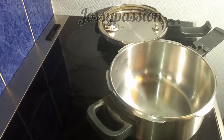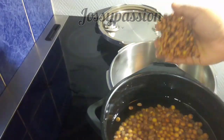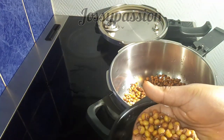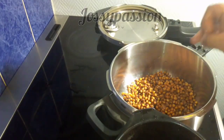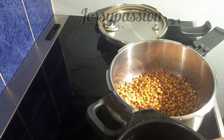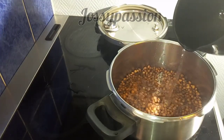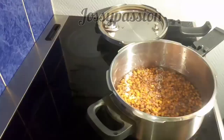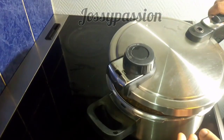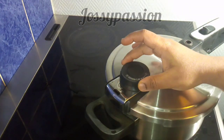Let's get right into the cooking. The first thing I'll be doing is washing the fio fio — that's the pigeon peas — inside my pot. Though it's already clean, I'll just be transferring it into the pressure pot. I love cooking any bean family with my pressure pot to speed up the cooking process. I'll add some water just a few inches above the content, because I want to cook this dry. I'll cover and cook this for 25 minutes.